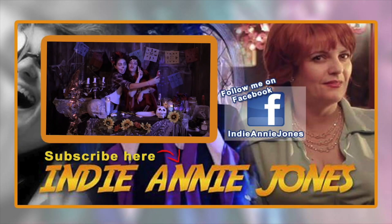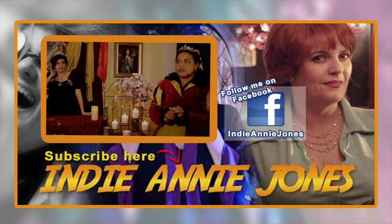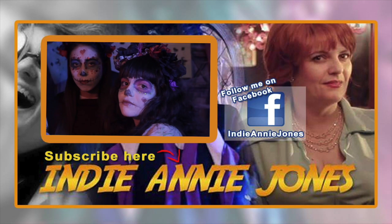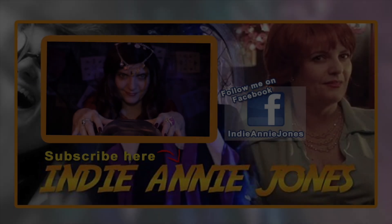I hope you enjoy this. We'll be back with another segment. Thank you.